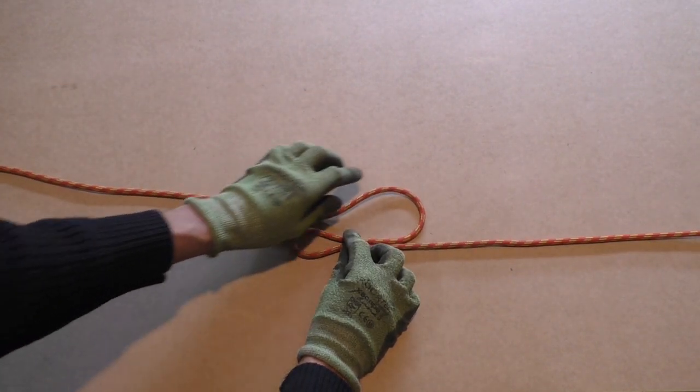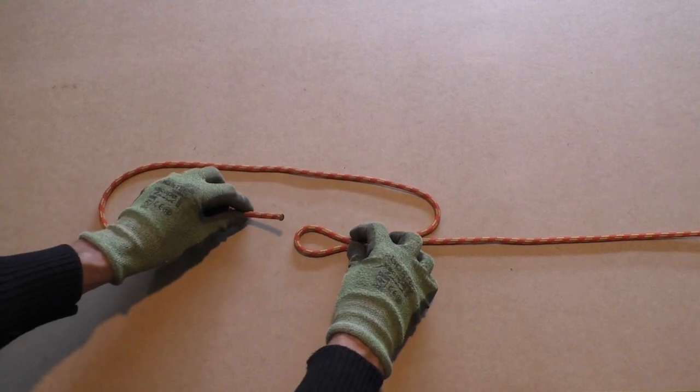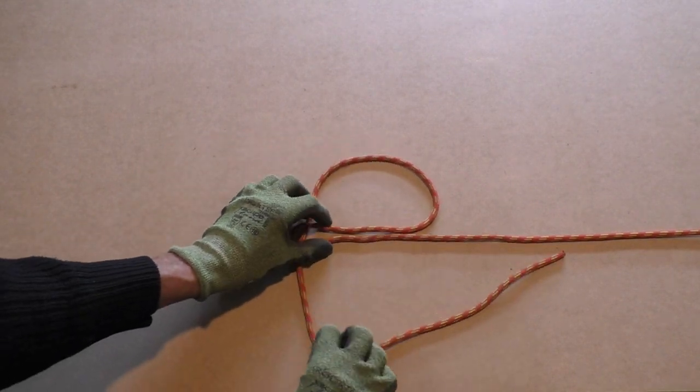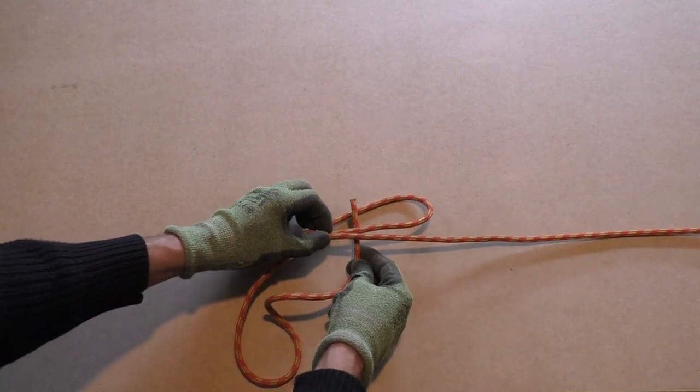Form two opposing bites in the line. Now take the working end and stick it through the first bite. This forms a loop in the line. Next we will take the working end and go through this loop as shown.